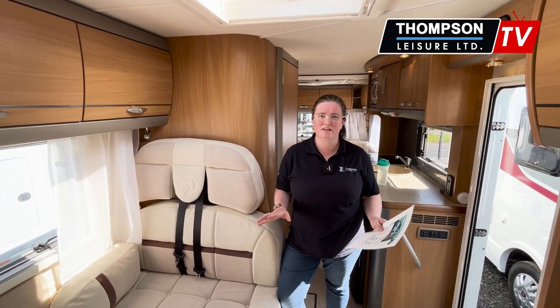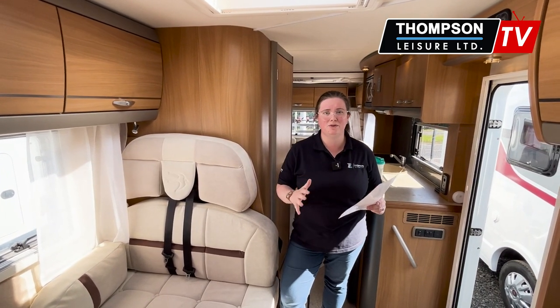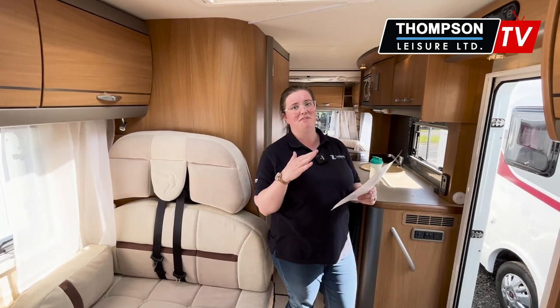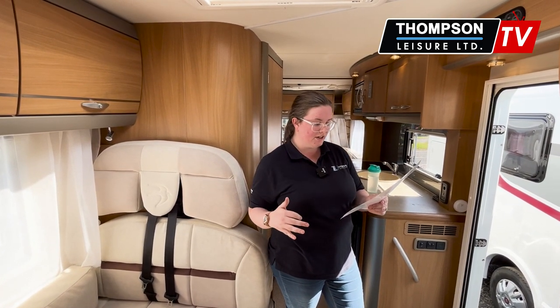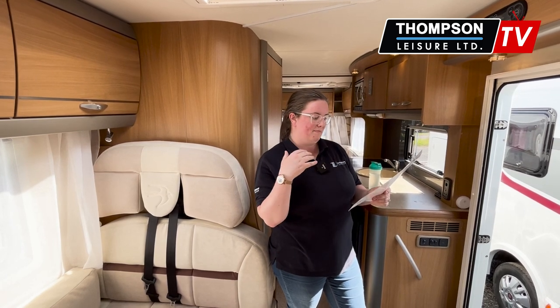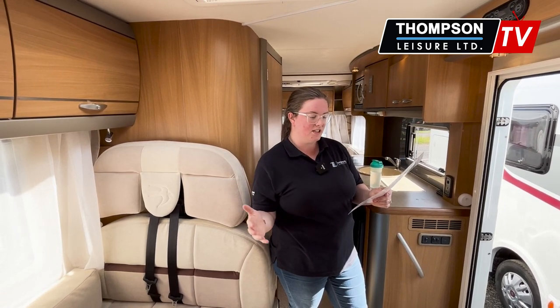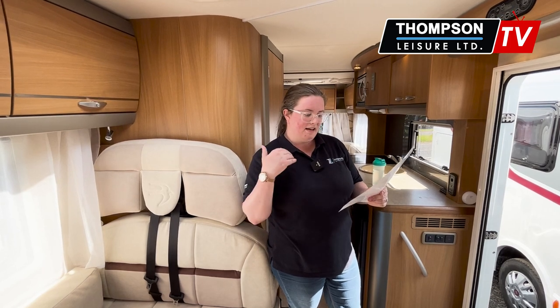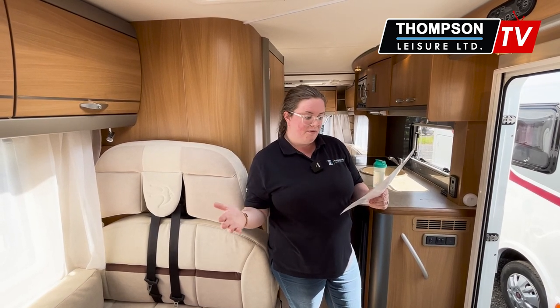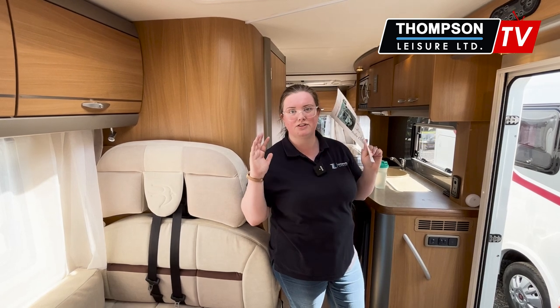There's a ton of spec I'm missing on this vehicle, so I'll run through it quickly. It does have an awning, a barbecue point outside, Bluetooth in the cab, DAB radio, gas low indicator — which you'll know if you're in the industry, but let me know if you'd like me to elaborate. It also has a solar panel, rear camera, roof bars, and it is fully tracked with a tracking system.